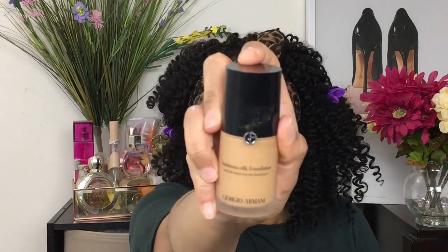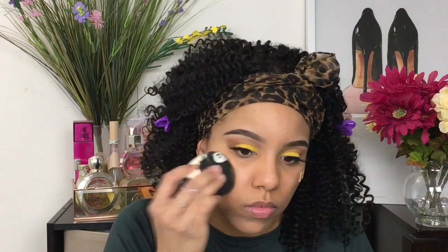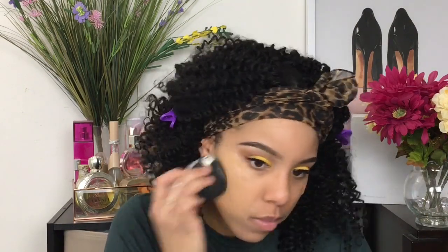Now I'm going to be color correcting with the same concealer, then going in with the Giorgio Armani Luminous Silk Foundation in shade 7.5. All the shades and products I'm using in this video will be listed down below in the description box. I'm going to go ahead and put the Giorgio Armani foundation all over my face.